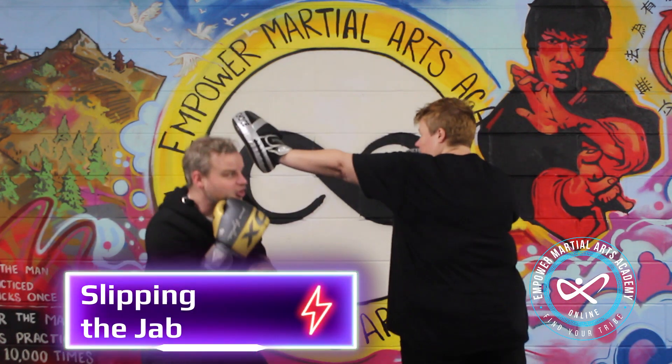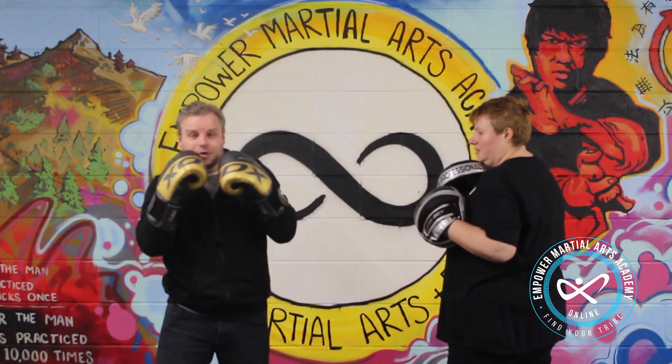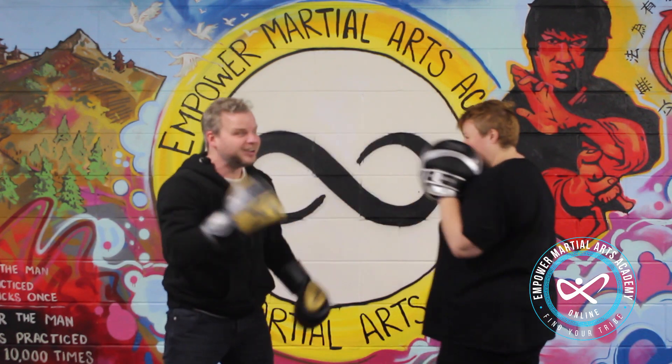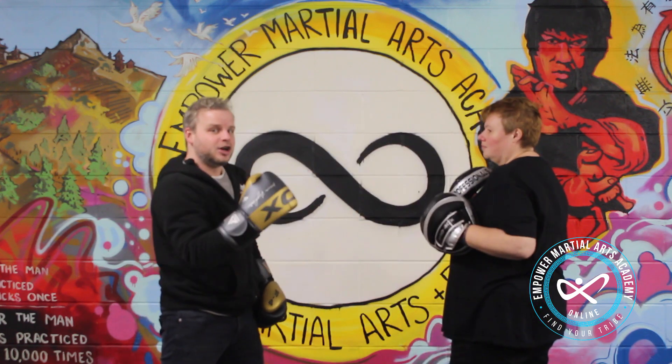So from here, Patrick's going to throw the jab and we're just going to move our head off the 12. The important bit about this is that our hands go at the same time as our head — we don't leave our hands behind, keeping them down here or up here and then moving our head out. What we need to do is move our hands at the same time, just transferring the weight across.